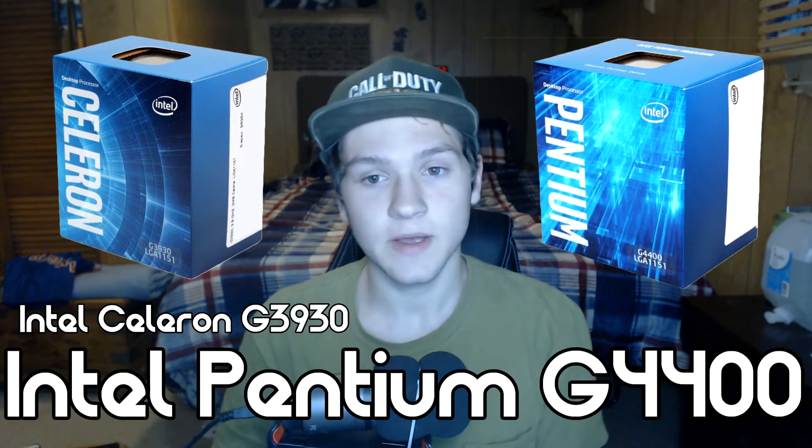Right out the gate I'm gonna tell you two processors — these are just the standard, you should buy these, there's really no other option. There's the Intel Celeron G3930 and the Intel Pentium G4400. The Intel Celeron G3930 takes 51 watts from the wall and the Intel Pentium G4400 takes about 47 watts from the wall, so it's basically the same. But you're gonna see more performance out of the G4400 — maybe a little faster OS or something like that.